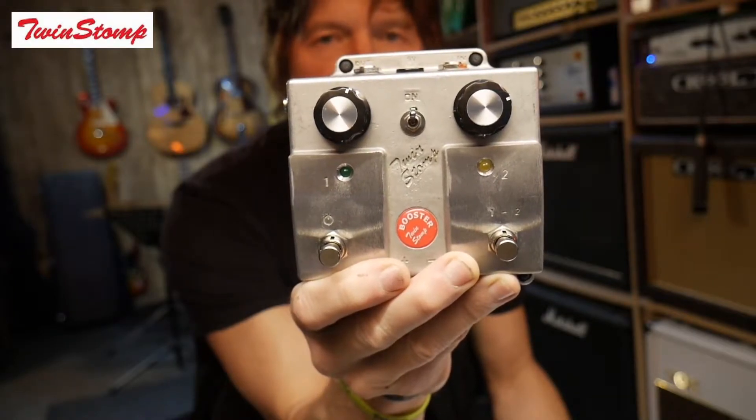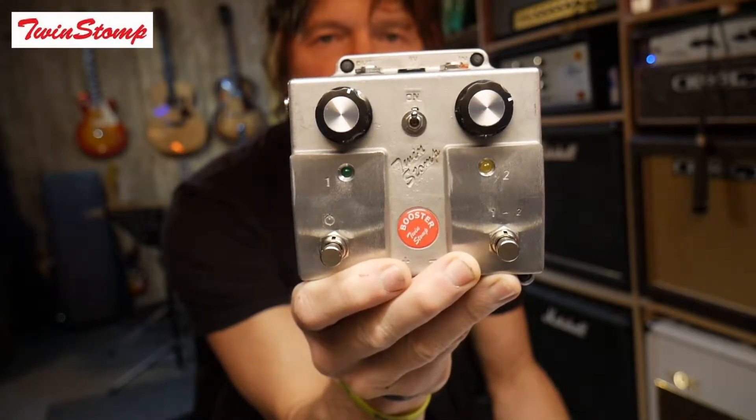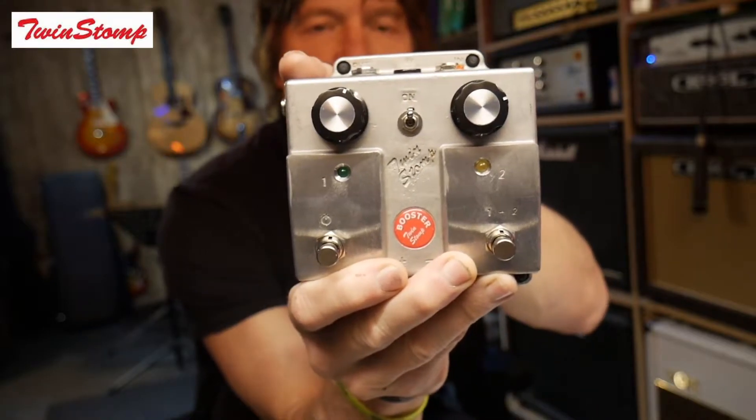So this is the Twin Stomps Twin Boost pedal. It's got double the boost, double the fun. It's got channel 1 and channel 2.